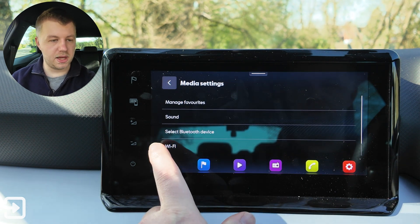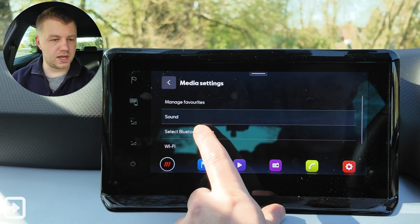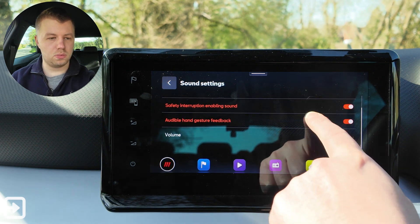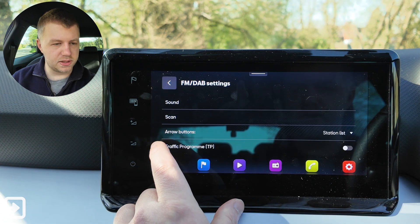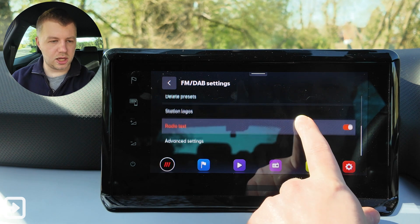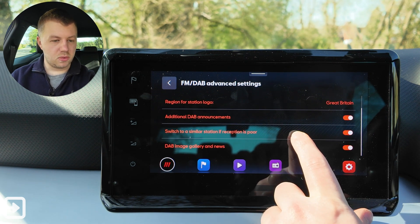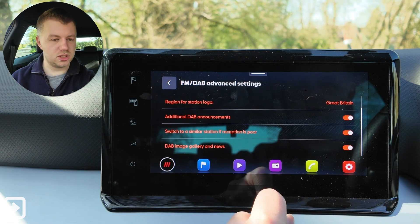Looking at the media and radio settings: we've got manage favourites, sound, equaliser, sound focus — driver or all — and you can choose tones and volume levels, which is quite nice. The radio-specific settings are slightly different: delete presets, traffic program TP, station logos, radio text, and advanced settings including auto-select station logos, regions, DAB announcements, switch to similar station when reception is poor, and DAB image gallery. Very standard options.